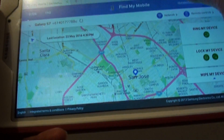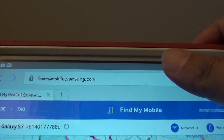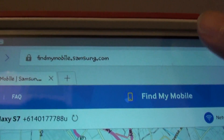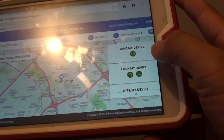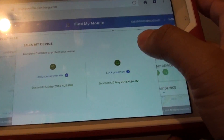Once your device is set up and you've forgotten your password, go to the internet on your computer, tablet, or iPad and navigate to findmymobile.samsung.com. Sign in with the same Samsung account that is on your phone. Once signed in, on the right-hand side there is an option — tap on 'Lock My Device'.